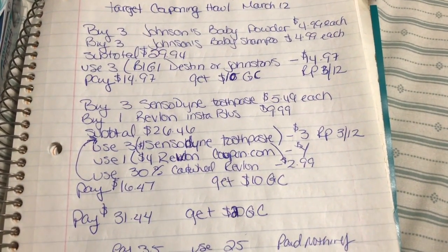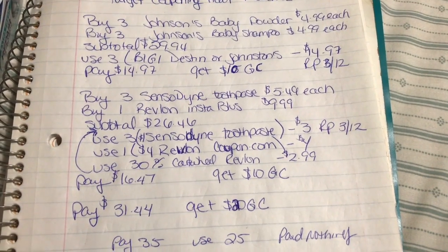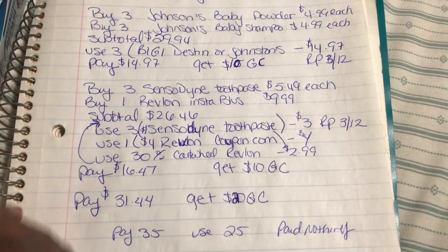Hey couponers, it's Love here. I finally did my Target haul and I want to show you guys what I did. I did everything in one transaction and I'm going to break down the steps that I took and how much I ended up paying out of pocket.